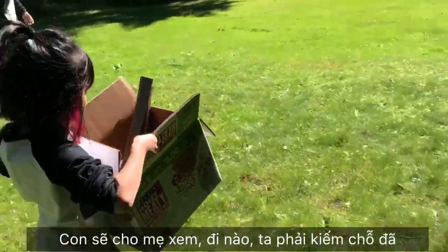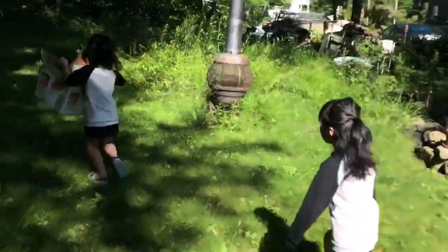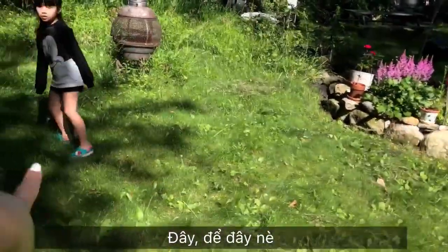Come on. First we have to go somewhere. No, just stay close to the house. It's fine. Not too far into the woods. Come here. Let's do it here.